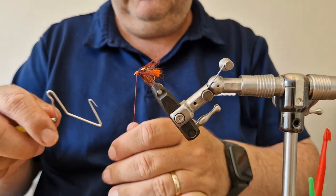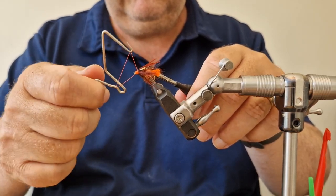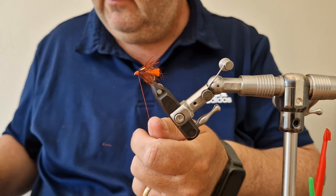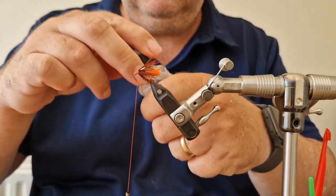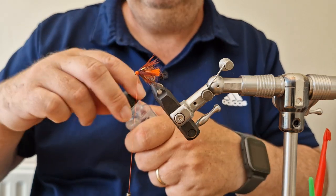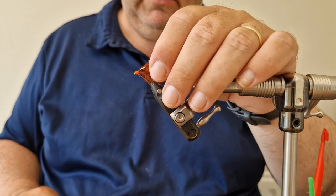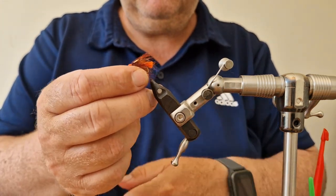Get your whip finish done, then apply some head cement or head lacquer — a couple of wraps of that. Trim off your thread and there you have it: an orange gorgeous George, or a grenadier-type fly, blinged up a bit for the Irish loughs.